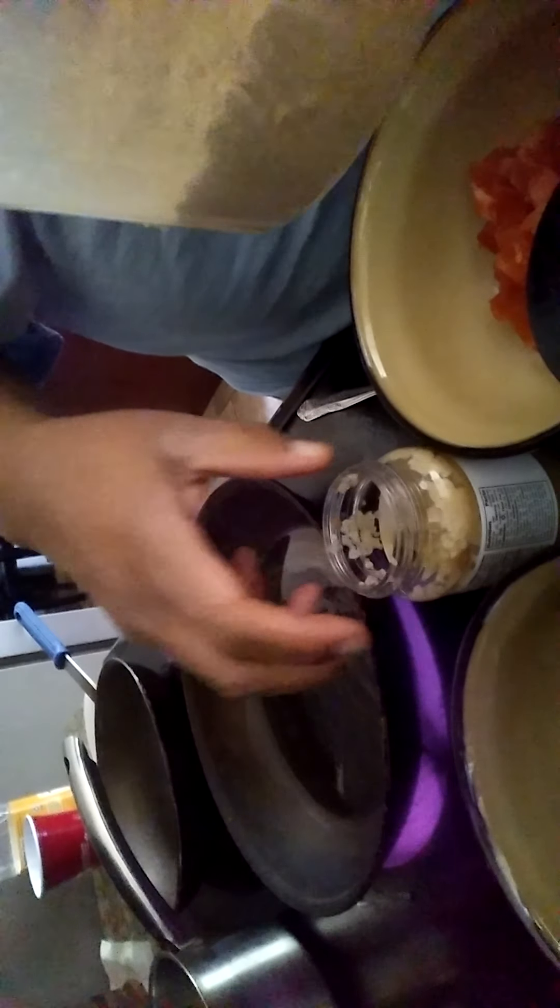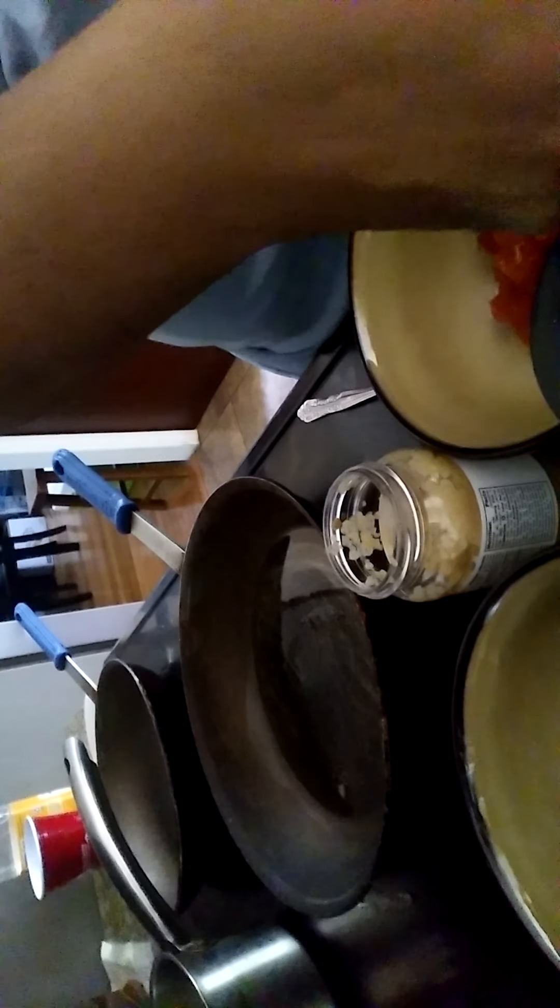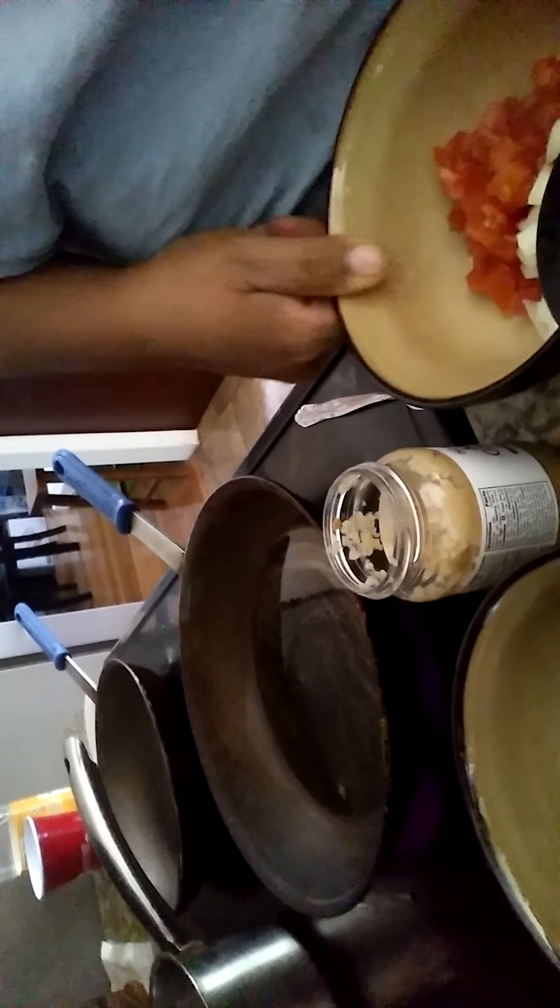For my refried beans I have a couple of pinto beans that were cooked previously. To that I'm going to add some minced garlic, some cumin, and some oregano. I'm not going to use any salt because I seasoned those beans prior to cooking. For my Spanish rice I'm going to sauté some white rice — this is one cup. I'm going to add in caldo de tomate, some fresh onions, and fresh tomatoes. Let's get started.